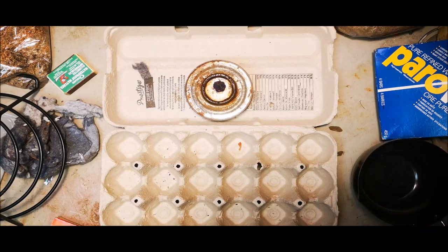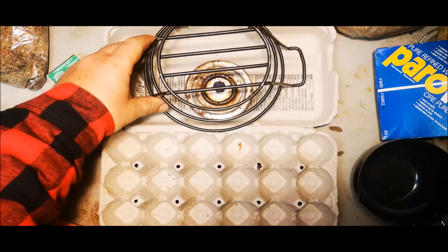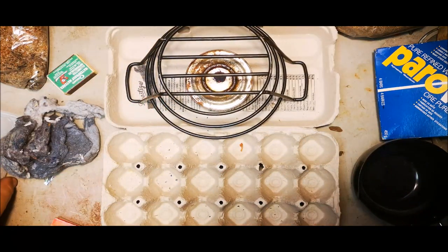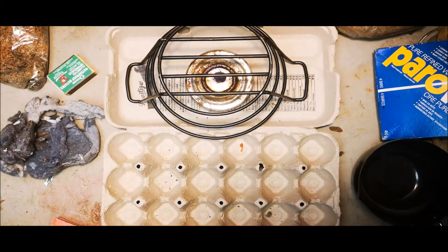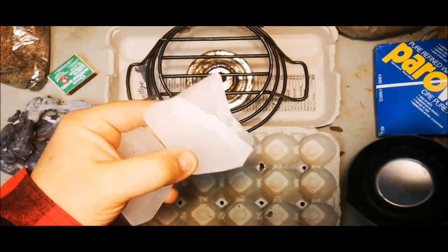We've got our heat source lit — we can also do a stovetop if you're careful. We're going to put this little riser over top, and now we're going to break the wax down into smaller pieces. It's quite fragile and able to snap apart.